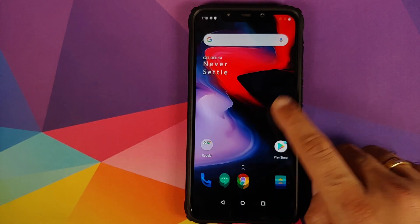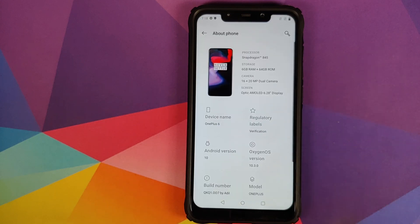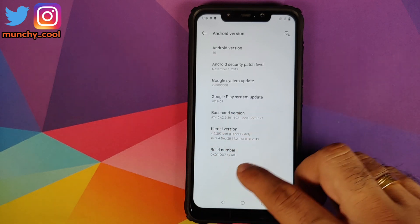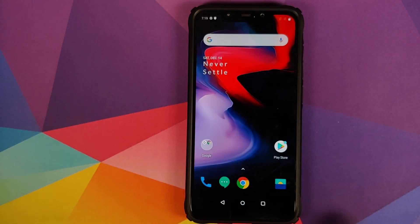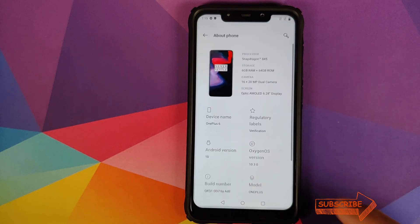Once we've booted into OxygenOS, we can go into Settings and then About Phone. And there it is — we are running OxygenOS 10 from the OnePlus 6 based on Android 10 on our Xiaomi Poco F1. That is how you install OxygenOS 10, the Happy New Year 2020 build, on your Xiaomi Poco F1.